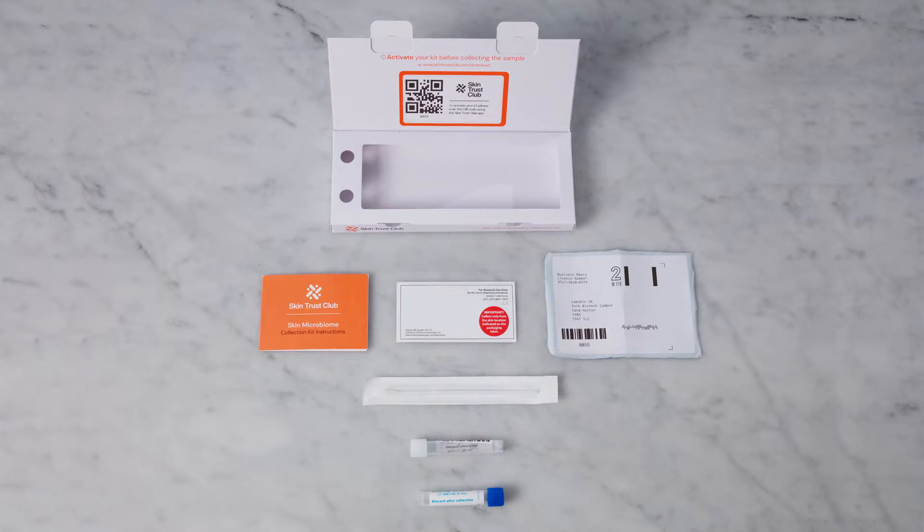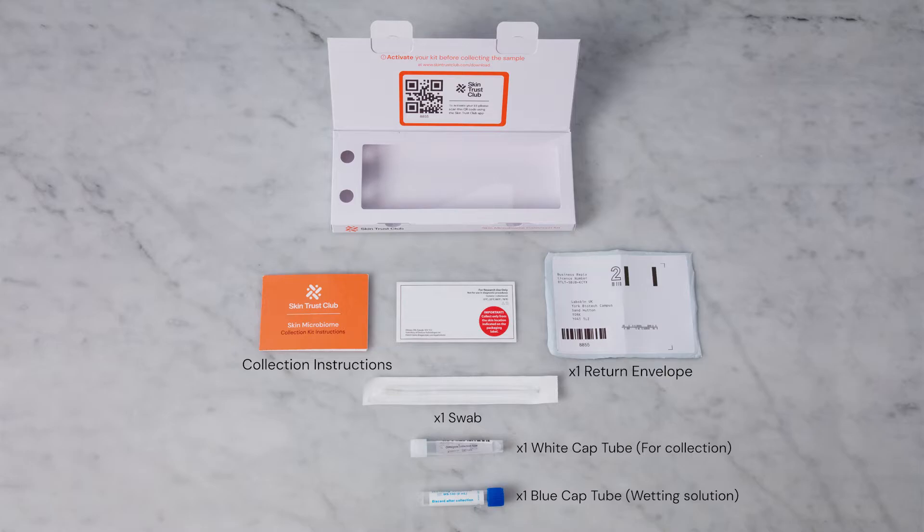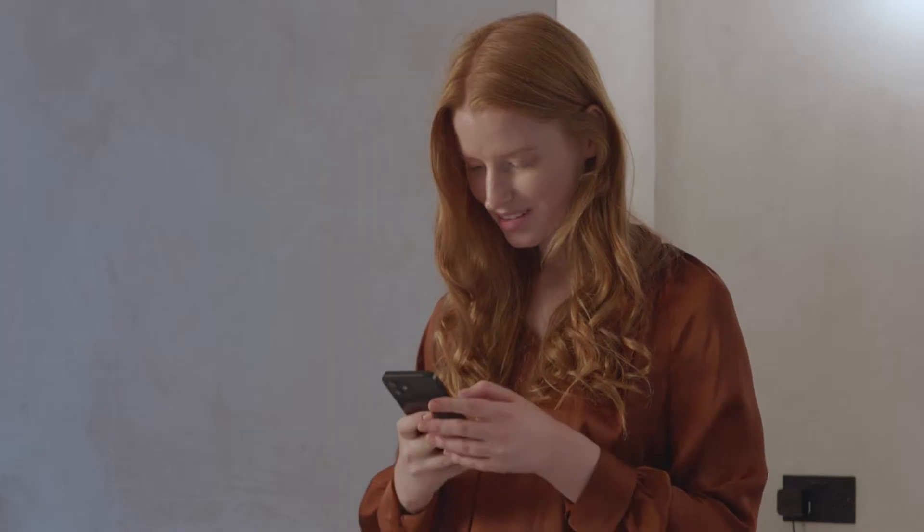Before you start, make sure your pack contains the collection instructions, one blue cap tube, wetting solution, one white cap tube for collection, swab, and return envelope.